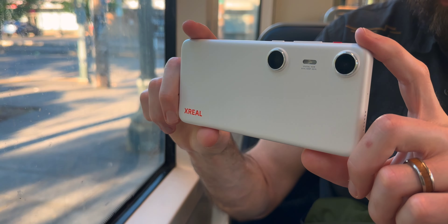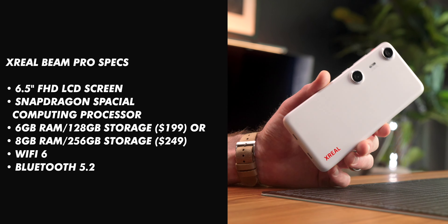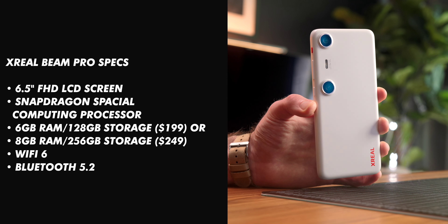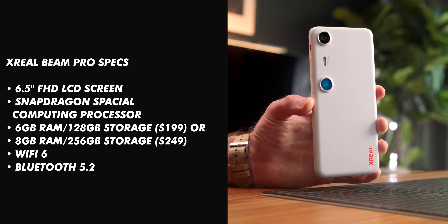The two cameras on here are separated quite a bit, because you're able to capture spatial photos and videos to view through the glasses. It uses a full HD 6.5 inch LCD screen and runs a Snapdragon spatial computing processor. They have two different models: one with 6GB of RAM and 128GB of storage for $199, or 8GB of RAM with 256GB of storage for $249. It runs Wi-Fi 6 and Bluetooth 5.2 to connect peripherals, and has a built-in gyroscope so you can use it as a pointer within the Nebula OS.